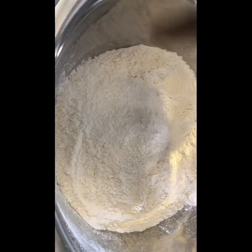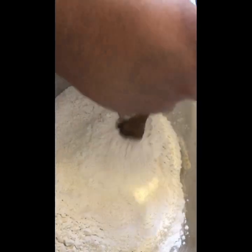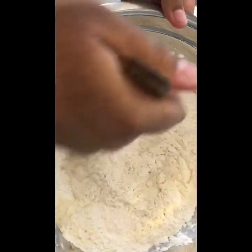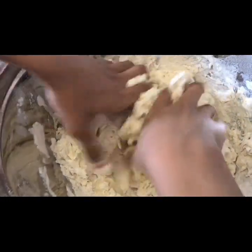Now we're going to be adding in the baking powder and the salt. Now we are going to be adding in some water. You're going to want to mix this in until you get the dough, and now we're going to knead it all together.